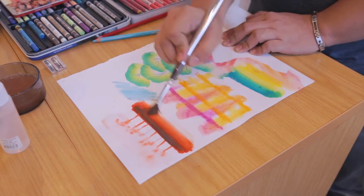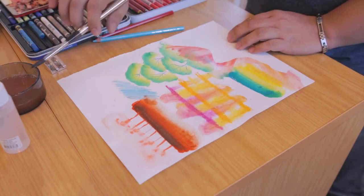So these are the basic techniques, and you can actually do different things by combining all these techniques to make more interesting artworks.